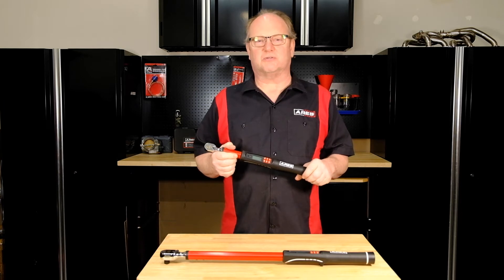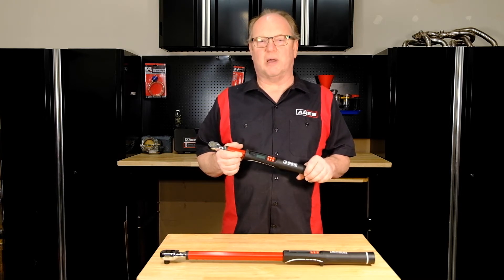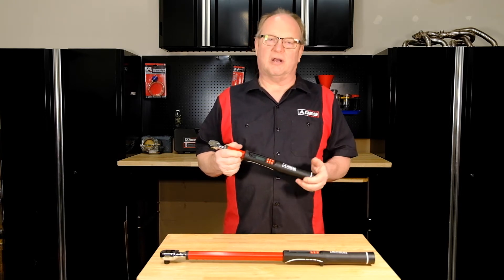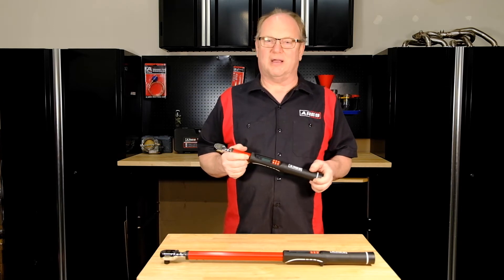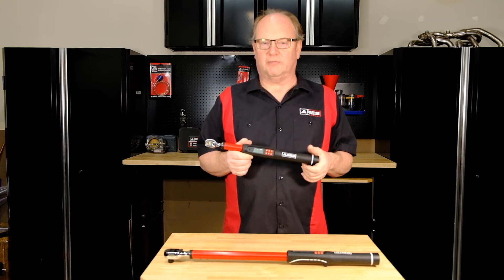Now your wrench is ready to go. On today's vehicles with high-tech drivetrains, accuracy and torque are extremely important, and you need to take the guesswork out of service and repair. These torque wrenches will do that, giving you peace of mind on the job. If you've ever broken a head bolt, you'll know exactly what I'm talking about.